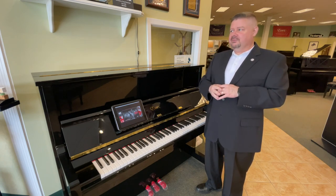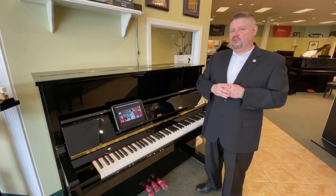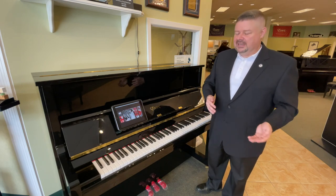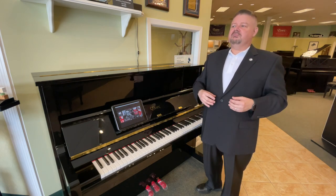This instrument is augmented with a very high technology re-performance system. Now what does that mean? In the old days we used to talk about player pianos rather.